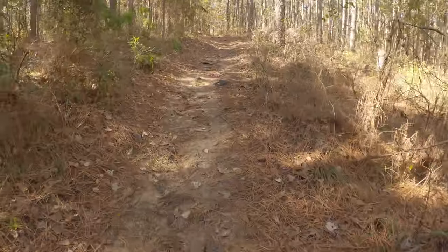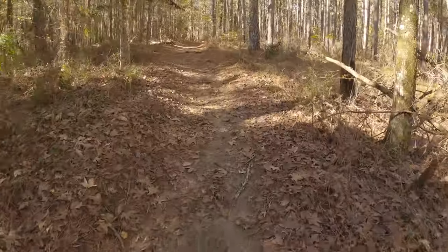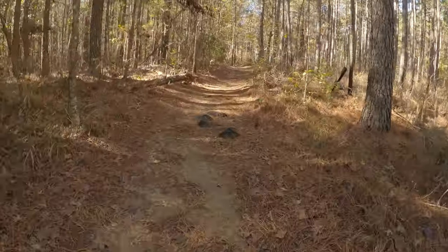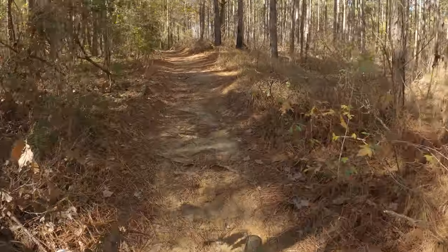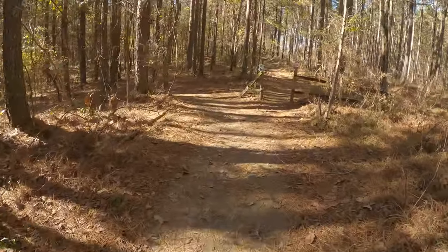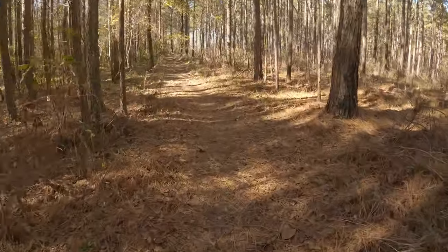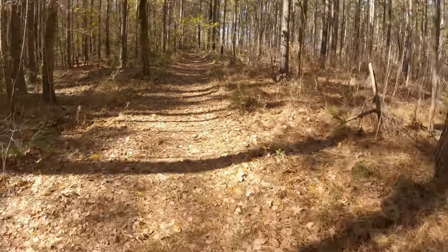And you need that speed for this climb. Oh my gosh, I can't believe I'm about to make it — almost flipped backwards, that was awesome. Come on baby! Cross-country steam — climbing champ here, even with the 9-speed. Pretty stoked I made it up that just now. Last time I was out here I was on that Ripmo and I had to walk that bad boy — hike a bike.